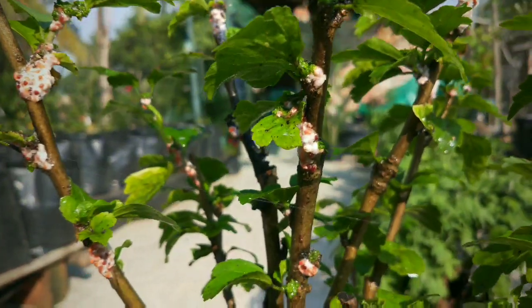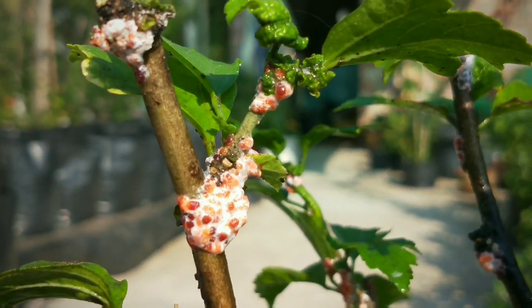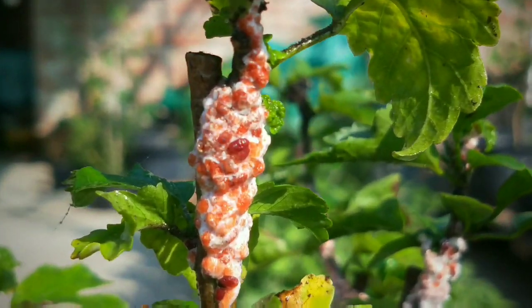After 20 minutes, wash the whole plant with plain water. It will clean the plant by removing the dead bugs.